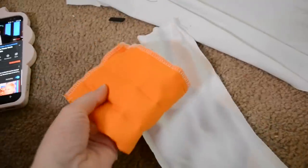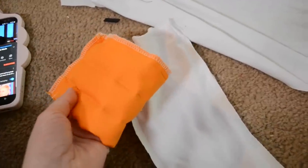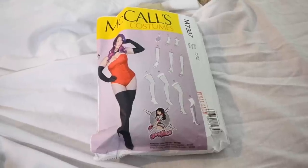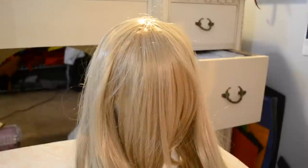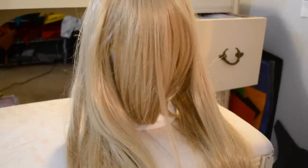Another part I decided to remake were the gloves, since the original ones don't fit me at all. I decided that just remaking them would be faster and easier than trying to alter the existing ones. All I did was remove the cuffs from the original gloves and add them to a new pair I made following Yaya Han's glove pattern. I'm really happy with how these new gloves came out.